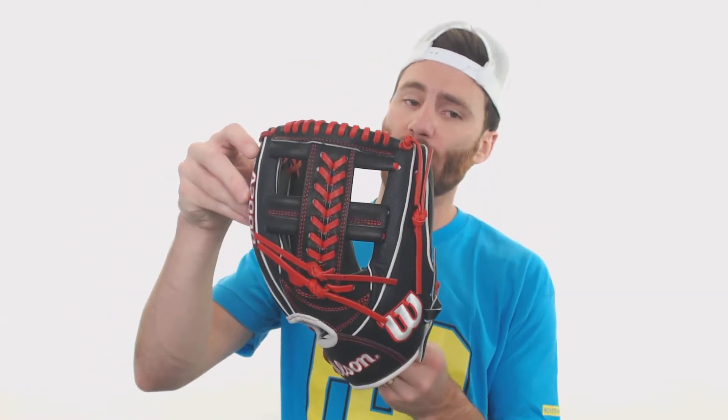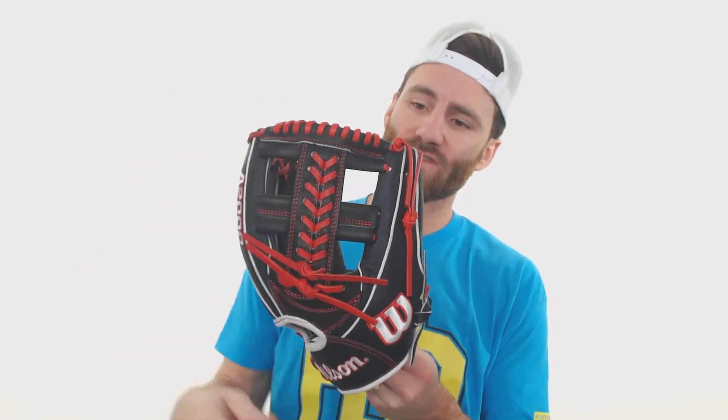This glove as well, if you take a look at the back with the web, you're going to see the single post webbing, which is going to have that really cool baseball stitch down the middle of it.